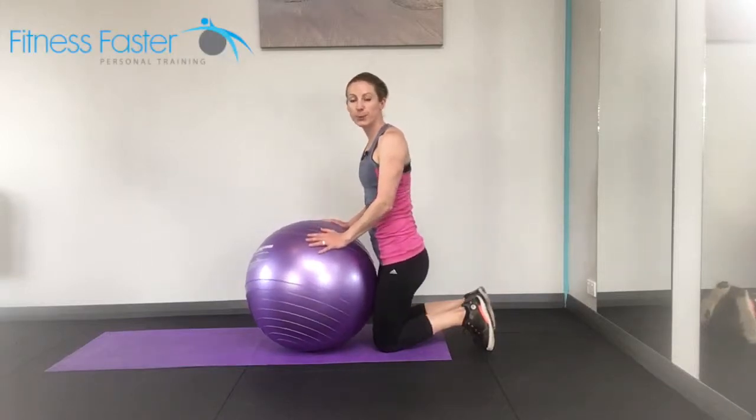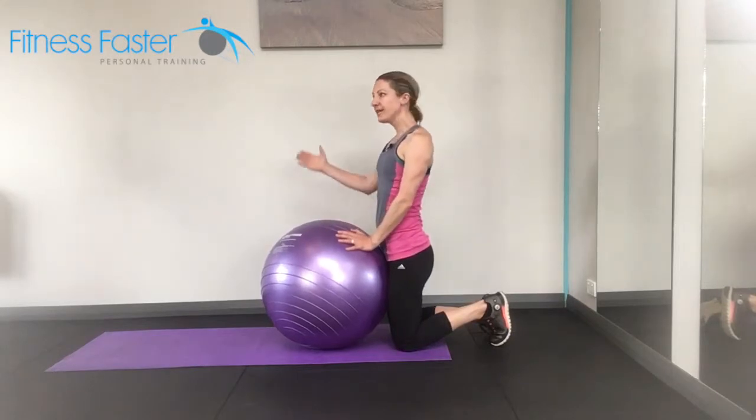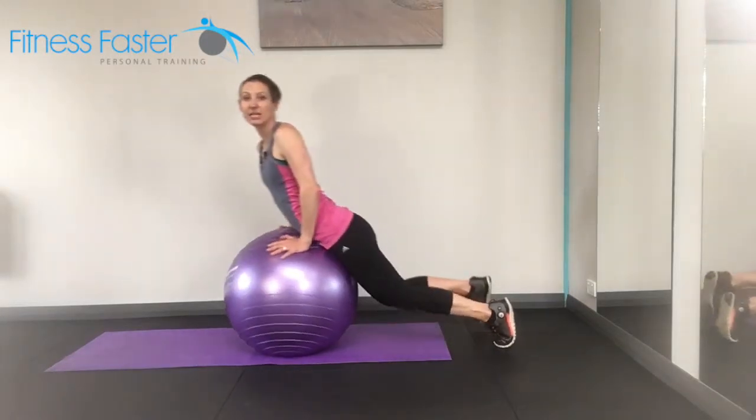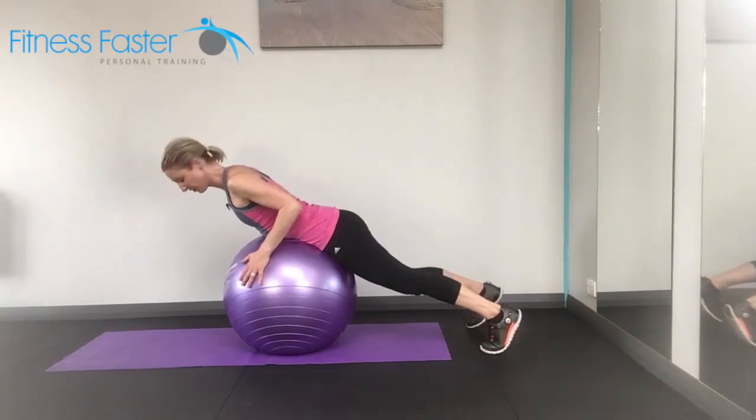So we've got helicopters on a Swiss ball. This can be easier than the floor option just because it allows you to bring the hand slightly lower than your head. So if your shoulders are struggling with this one, then the Swiss ball is a great option for you.